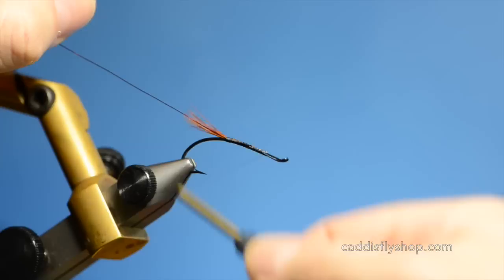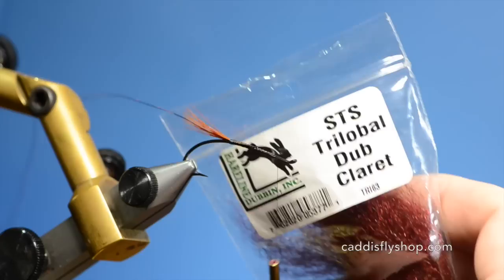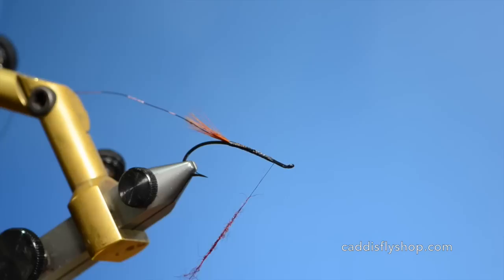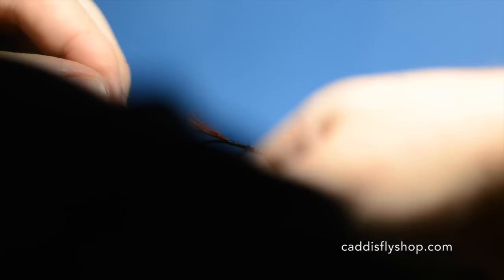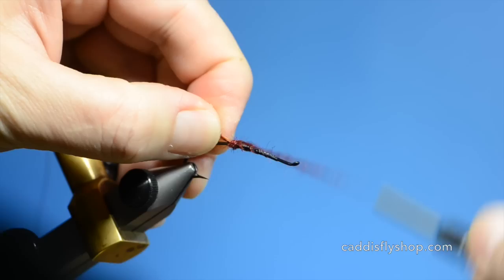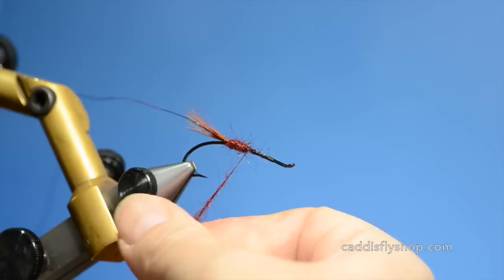I usually use a red though it is not the pattern's original color. Next we are going to dub some STS Trilobal in Claret. I am going to just take a little bit at a time and add it to the thread and spin it on. I am dubbing this a little heavy because I like this fly to have a lot of material to pick out — make it a little buggier. I will just keep adding this dubbing until I get up to the head of the fly. Better to under do than over do, otherwise you have a big wad of dubbing that you cannot use at the end.